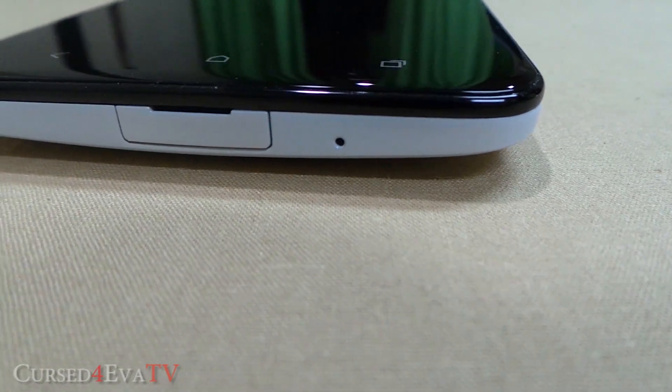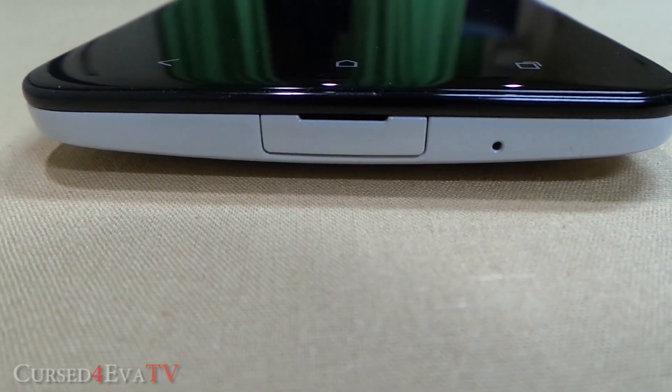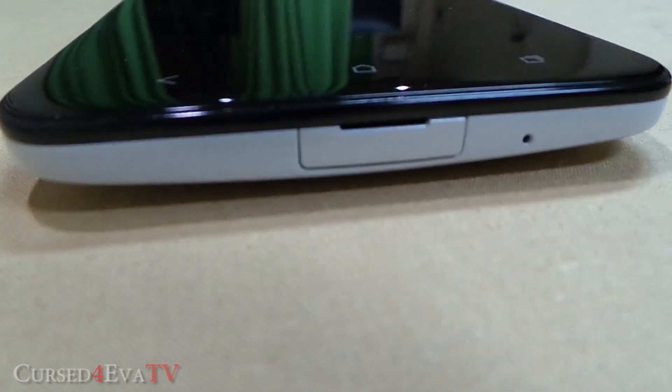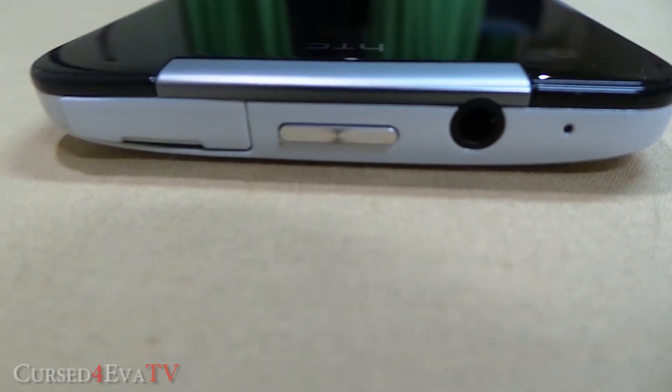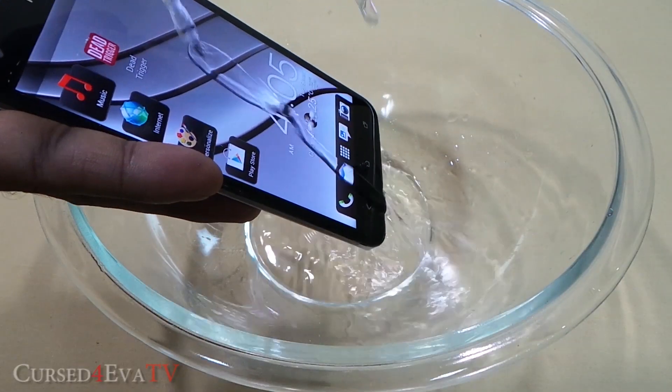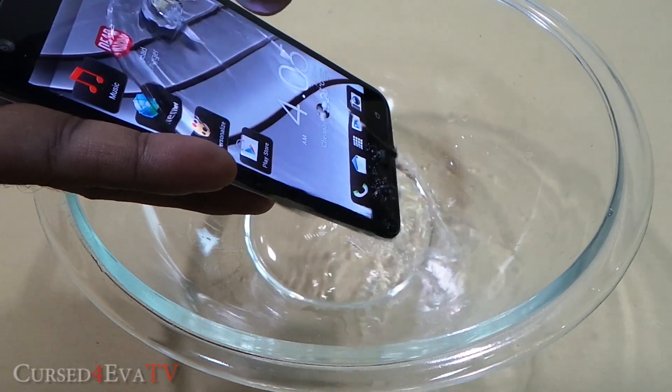The micro USB port and micro SIM/micro SD card slot are covered by flaps on the HTC Butterfly, because the phone is dust and splash resistant. You can't drop it in water like the Xperia Z, but if you get a few splashes of water on it, it's a safe bet your phone is still going to work.